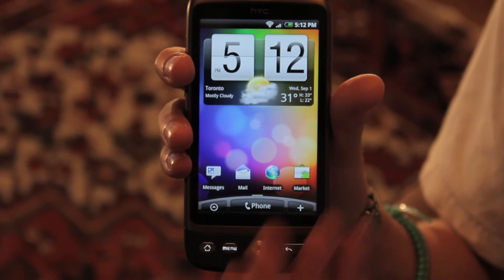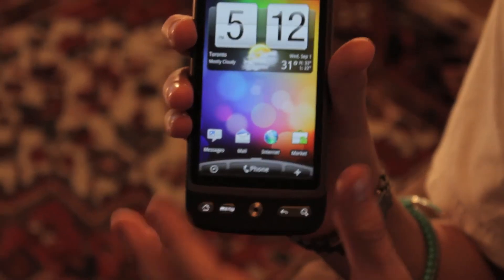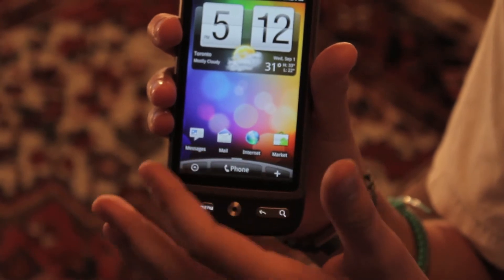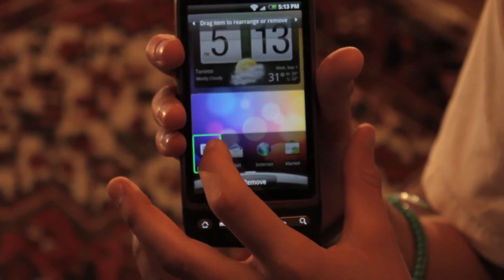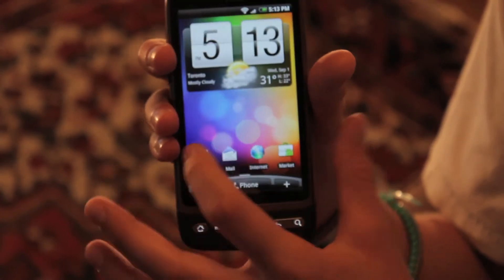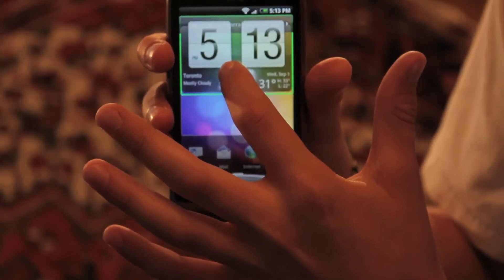On your middle home screen, you've got the time, the weather, where you are, and the date. You've got your four main programs, shortcuts, or folders down here. And you can customize that by holding it down — you can drag it to remove or drag it to different places. You can also do the same with widgets.